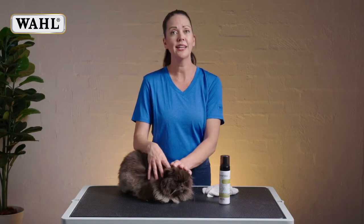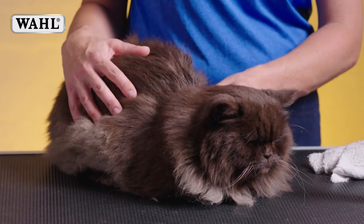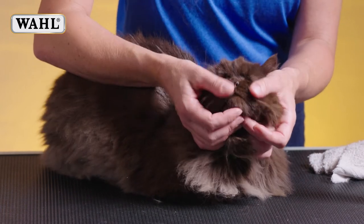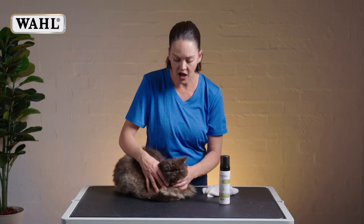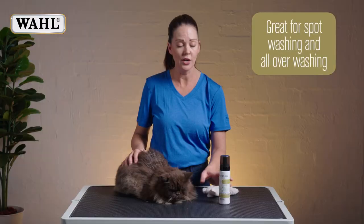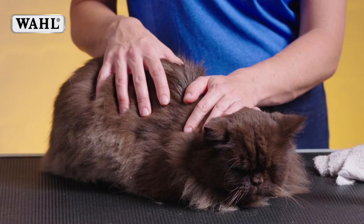I would use the Wahl Waterless Shampoo on my cat just in general to keep him smelling nice and feeling fresh if he gets any dirt or grime around his face from his food. Some cats have quite dirty faces around their eyes. Sometimes they might have a little accident around their back end. So this is great just for spot washing as well as all over washing if you don't want to put the whole cat in the tub.